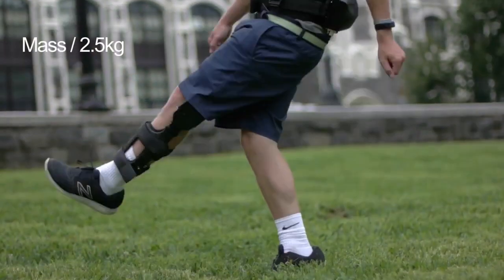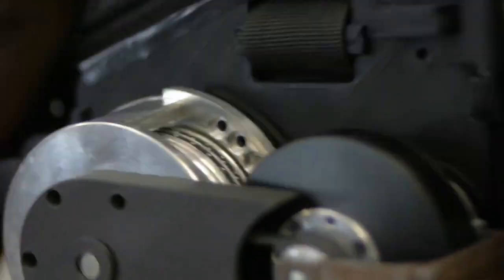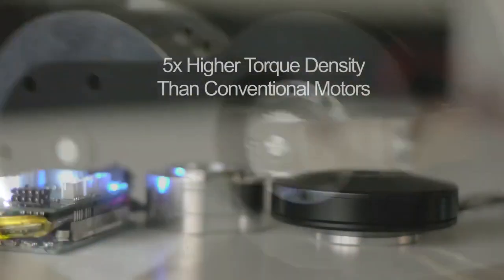This is the first exoskeleton that is ultra lightweight, with near zero resistance to human motion. Thanks to quasi-direct-drive actuation, it uses high torque motors with small ratio gears.